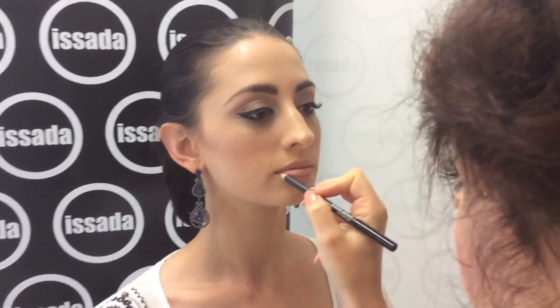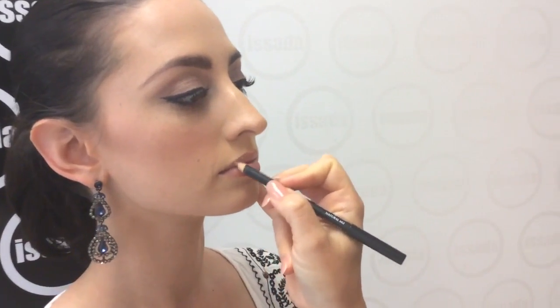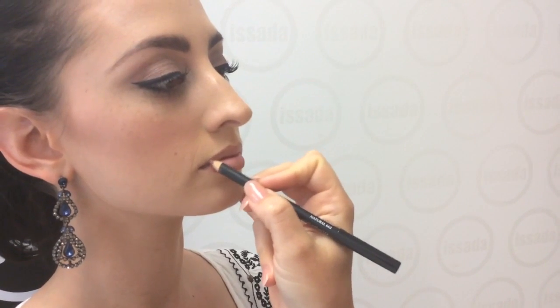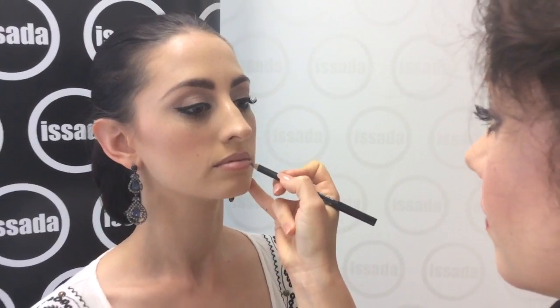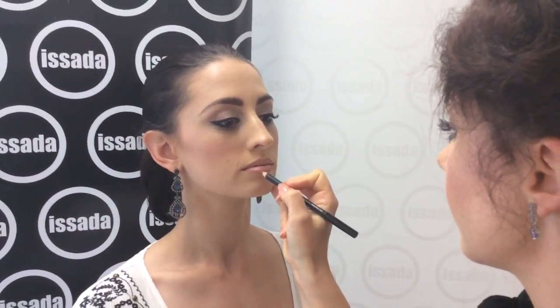First of all, use a lip liner pencil. I'm using Asada's Deep Natural for this. It really allows you to perfect the shape of your lips and ensures a longer wear for your lip colour. Keep your lips closed and in their relaxed shape so you can see exactly what you're working with. Feel free to shade in the entire lip if you wish — it will help the lipstick last longer.